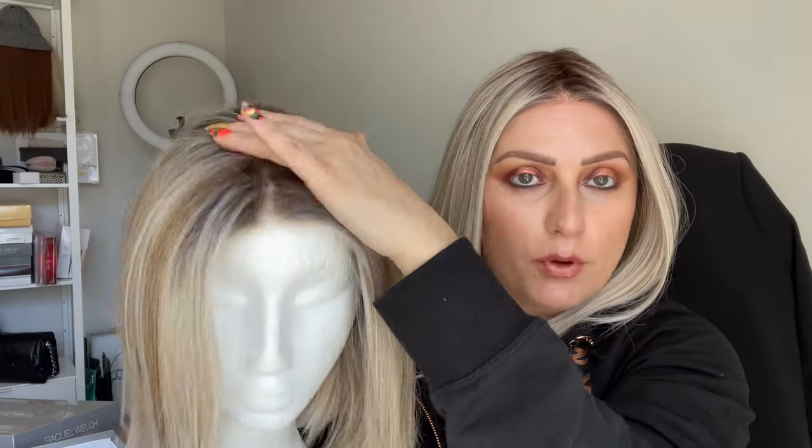So let's talk about some of the similarities and some of the differences between the two wigs. I've put her on a foam wig stand because it's easier for me to hold and for you to see side by side. So the similarities and differences between On Point and Drive by Ellen Villa are that they are both center monofilament parts. They both have this center part, as you can see right here.